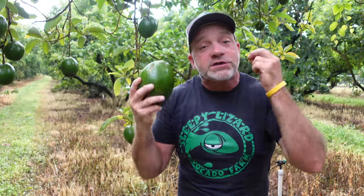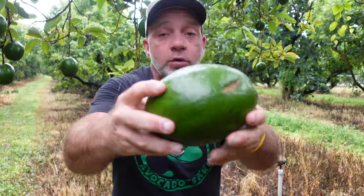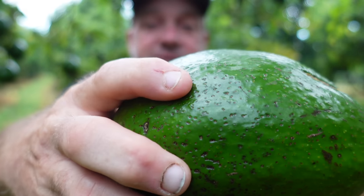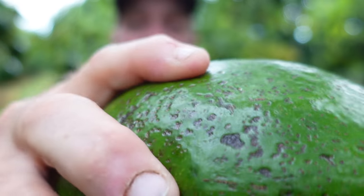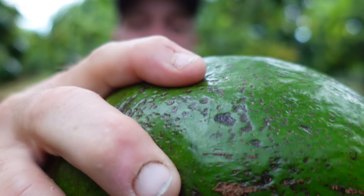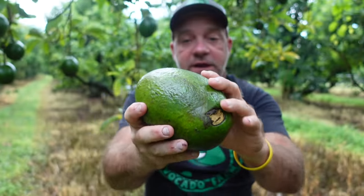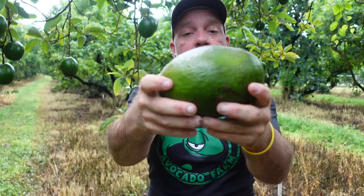An avocado is ready to eat when it is uniformly soft around the whole body. I'm pressing into this and as you can see it's giving a little bit — it gives just a little bit, but it's uniform, giving uniformly all around the fruit.